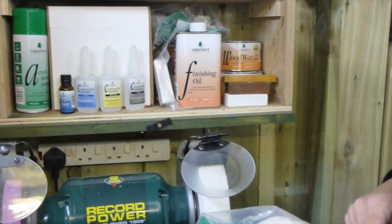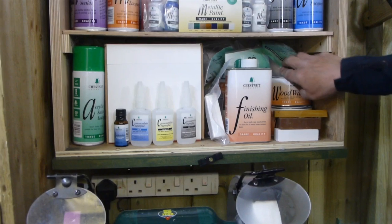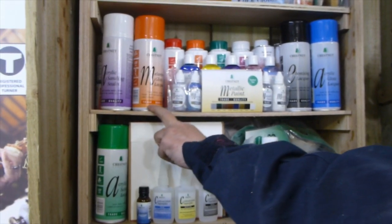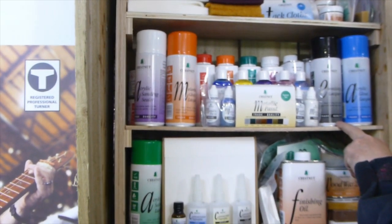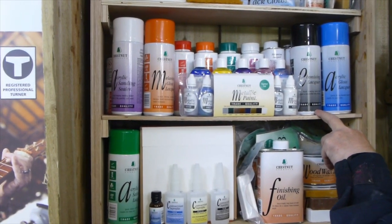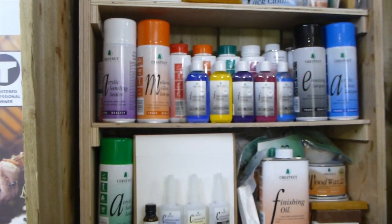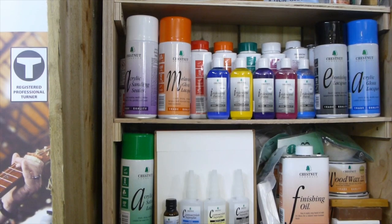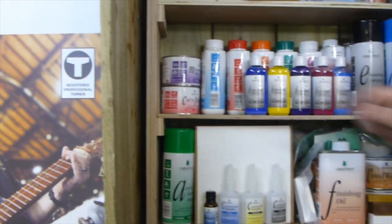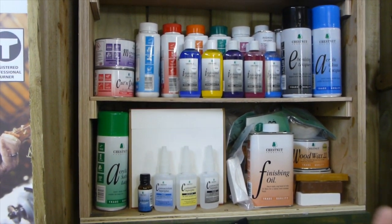We've got the range of wood waxes — Wood Wax 22, that one's clear, but we've got some coloured tins of wax in there as well. We've got the range of lacquers: the green satin lacquer, blue acrylic gloss, orange melamine — those are all clear lacquers. We've also got the ebonizing lacquer for projects with the gilt creams, and we're going to be doing some exciting coloured work using the metallic paints, and behind those we've got the Chestnut iridescent range as well. Behind those cans of lacquer we've got cut and polish waxes and micro crystalline — I'll be showing you how to use those on projects with different types of materials, including exotics.